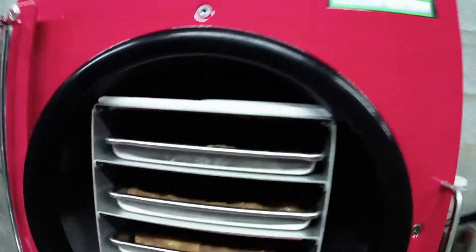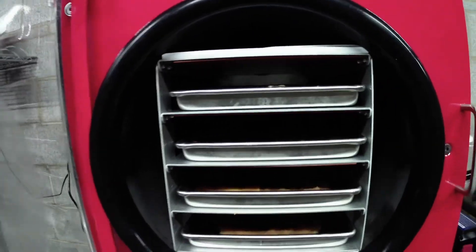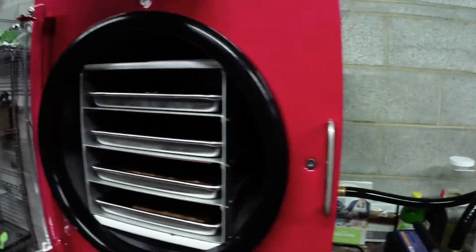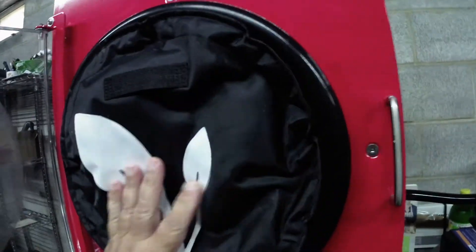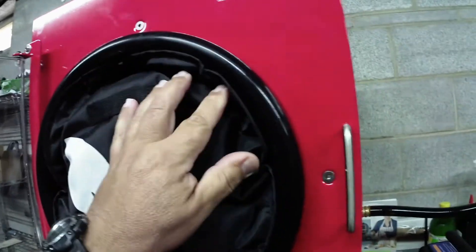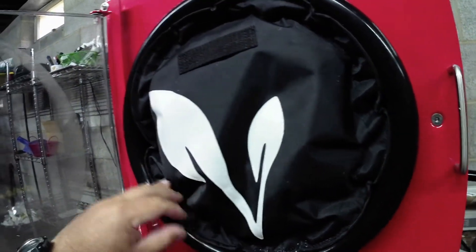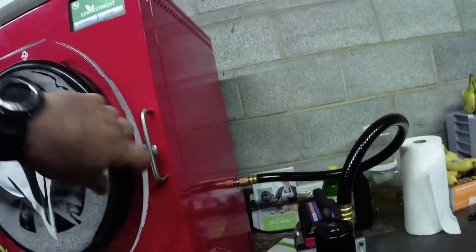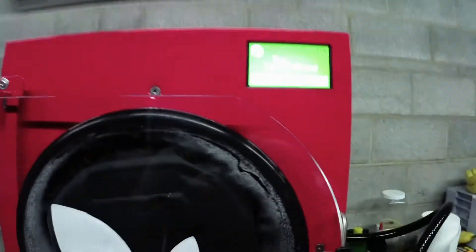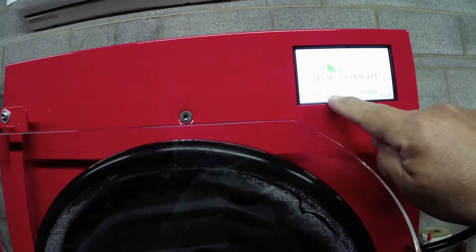So there they all are in there. Now what we're going to do is put the little insulator in here and kind of push that in so that the door seals to the rubber. Lock her down. And then we hit start.